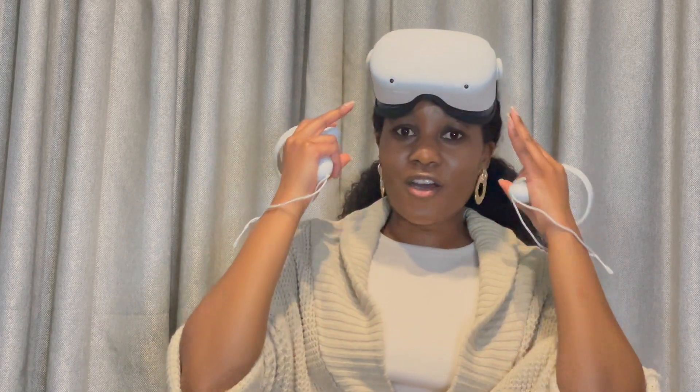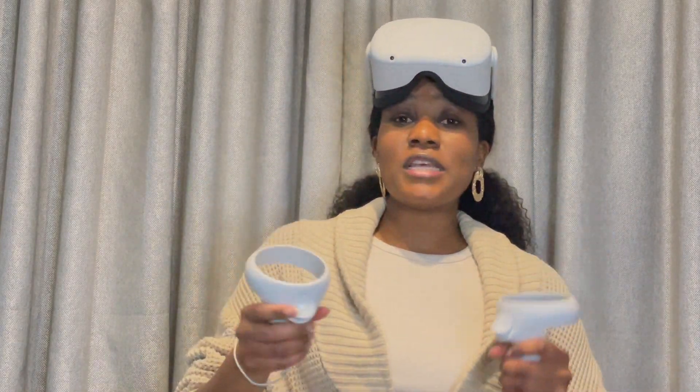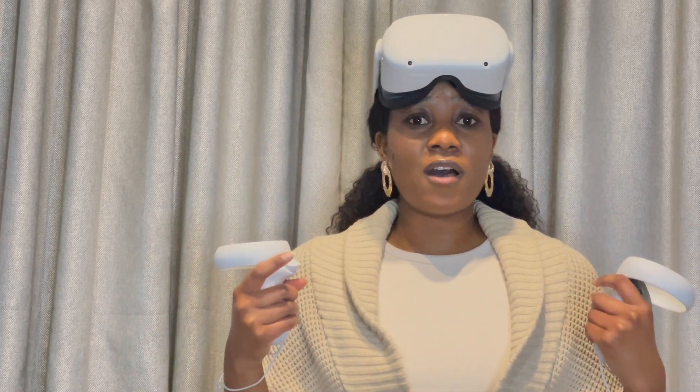Alright guys, I'm ready to show you what to expect when you start using the Oculus Quest 2. I've got the headset on and I've got my controllers. Each controller has a label — this is the right hand controller and the left hand controller. The nice thing is, if you put on your headset before picking them up, the Oculus can show you which controller is which. Pretty dope.